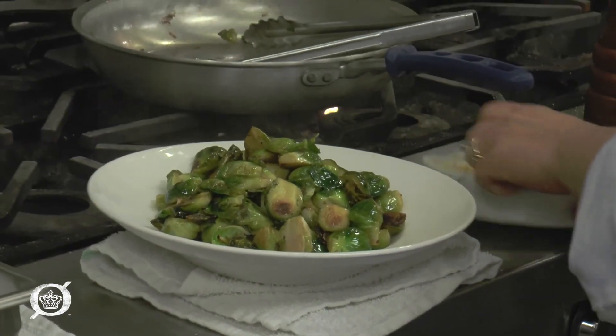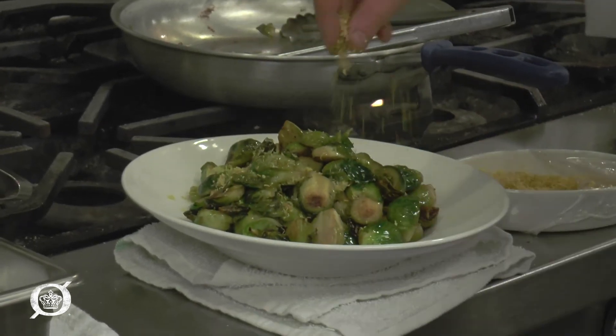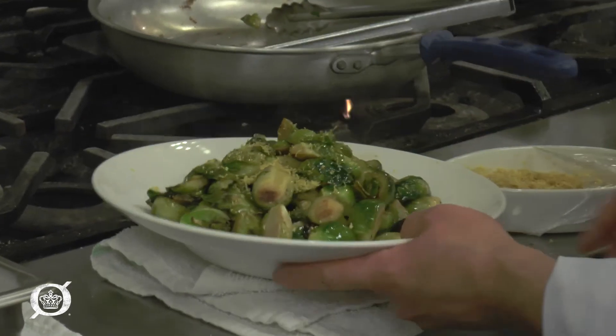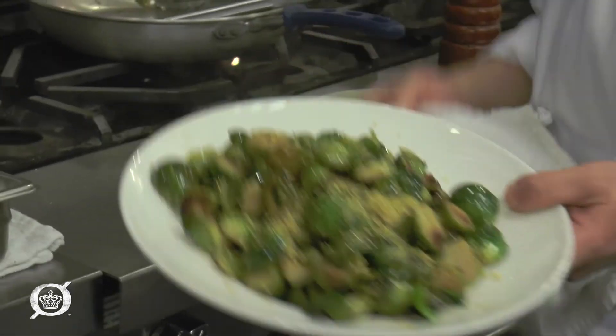We're going to take a little bit of lemon zest — I've already zested the lemons — and just put it right on top. It adds a little bit of extra flavor and also some color. And that's Brussels sprouts and lemon zest.